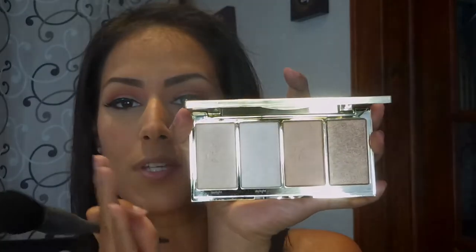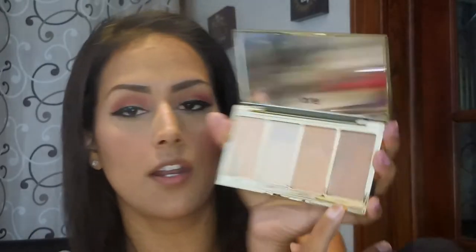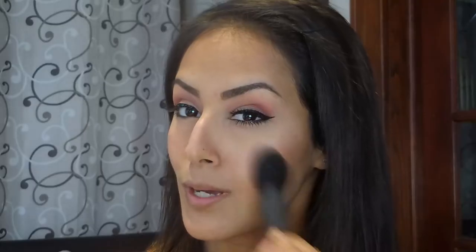For highlight I'm using the Tarte Skin Twinkle, Volume 2, in the color Candlelight, just to highlight the top of my cheekbones. A little bit of strobing — how pretty that is, I love it!